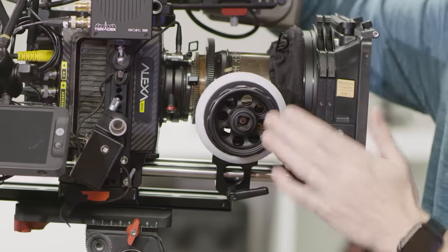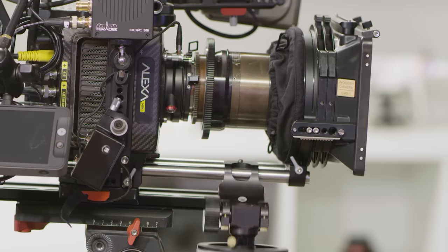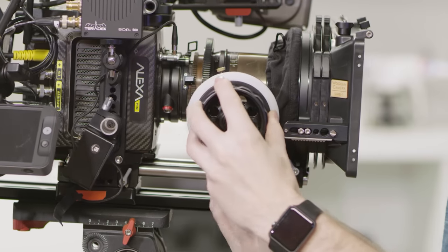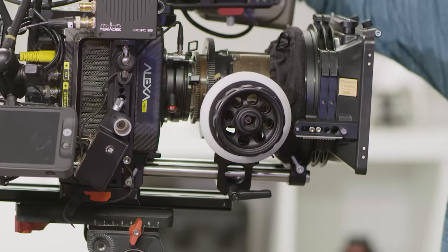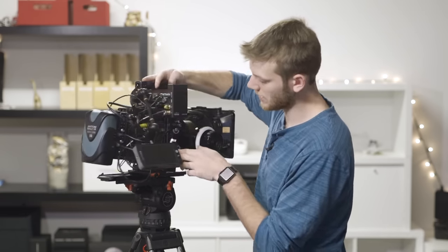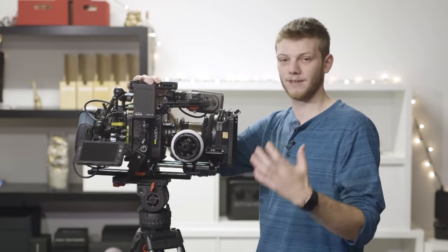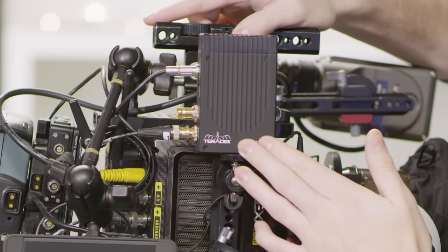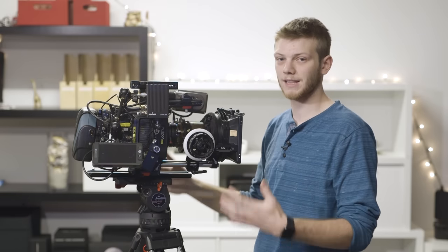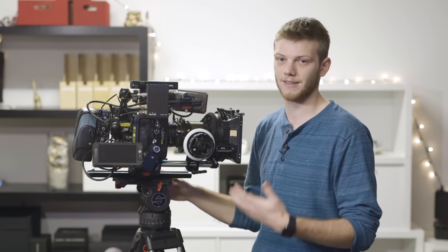On the other side, we have the Cinevate Durus follow focus. This is a great follow focus — it goes on just one rail and has a quick release so you can drop it off, make any adjustments to your lens, bring it right back, pop it on, lock it down, and you're ready to roll. Next, we have the Wooden Camera A box going into the audio port, which gives you two XLRs. They aren't phantom power, so you need a line level coming into the camera. Right above that we have the Teradek Bolt 500, sending a signal out to another monitor for a client, producer, or director who doesn't need to be right on camera.